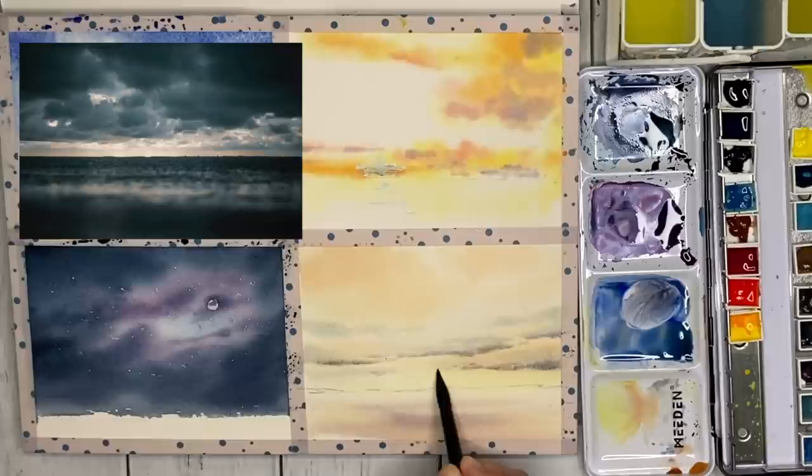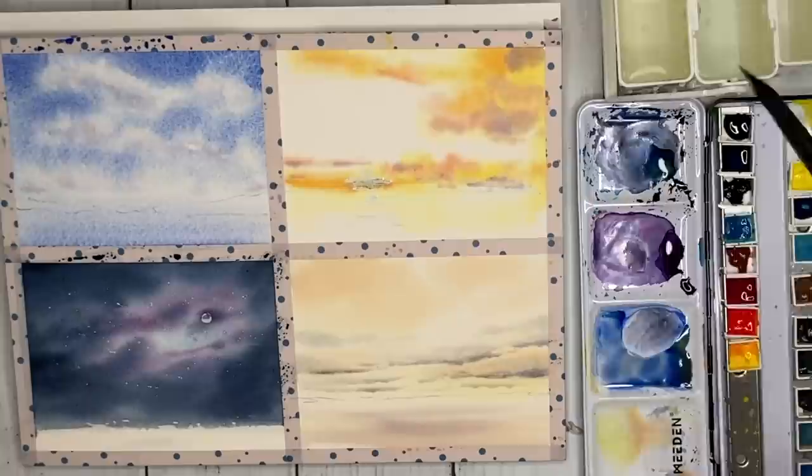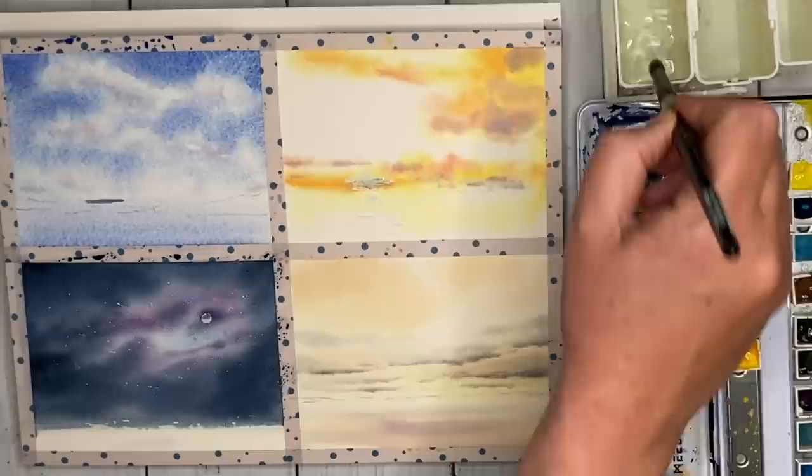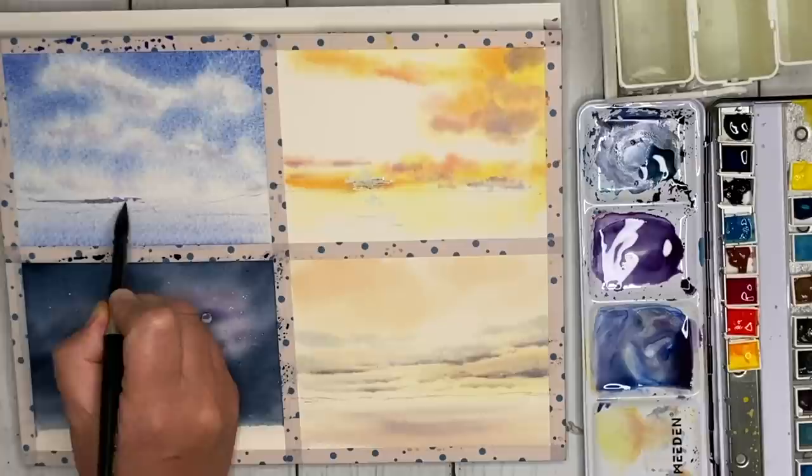I'm going to allow that to dry and go back to my first painting, mixing up a little bit of ultramarine and pink — any pink will do. I'm painting this with my size 10 brush wet on dry, just to create a little bit of interest and detail in this painting.